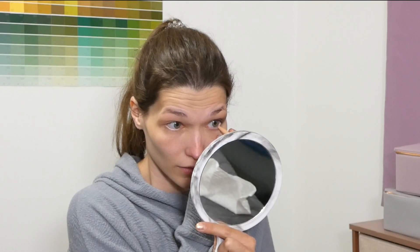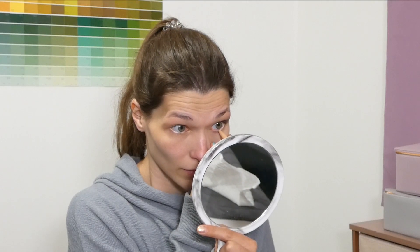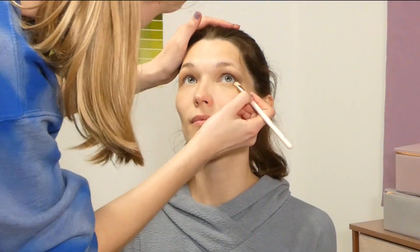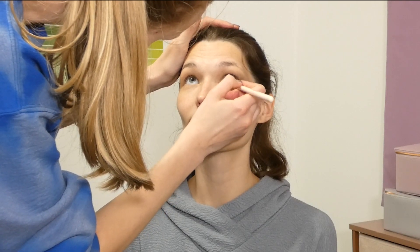Running the eyeliner along the lower waterline, and then taking the same matte shades from the Bell and Argent and Tarte eyeshadow palettes and focusing these shadows just on the outer third of the lower lash line.